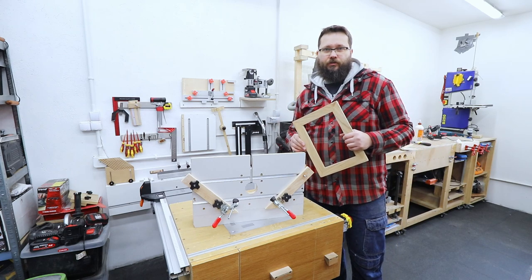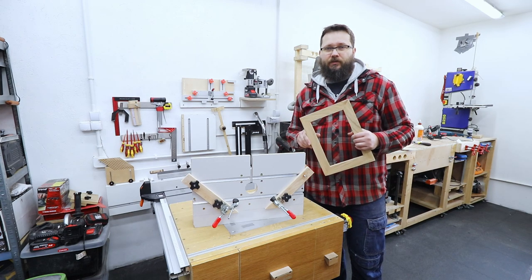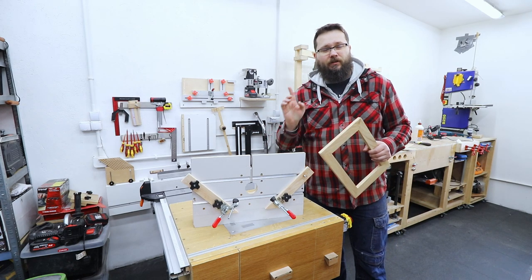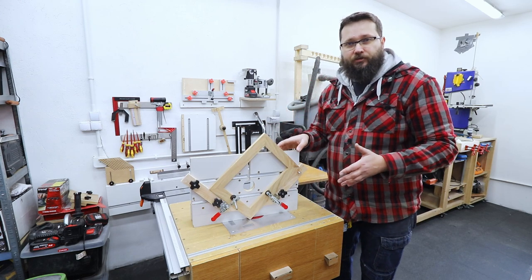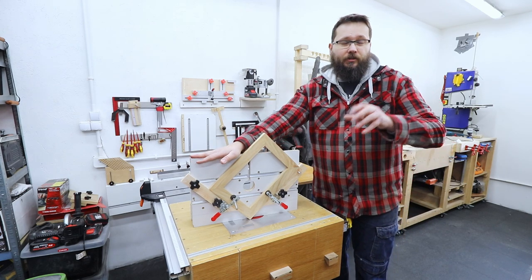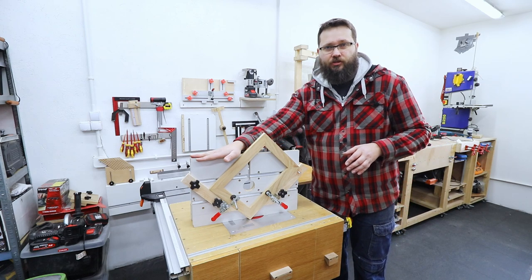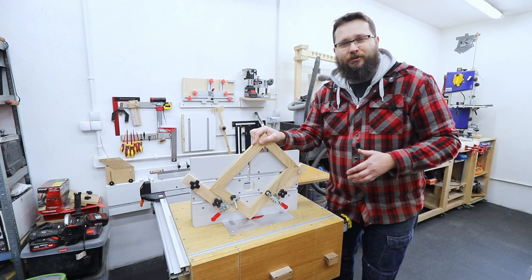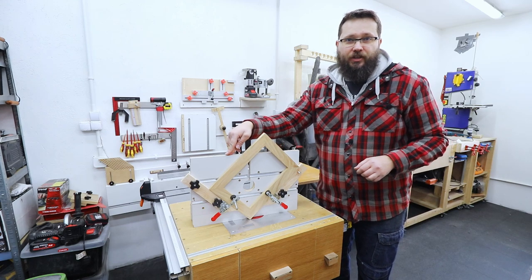However, if you don't have a biscuit jointer but you do have a table saw, you can still do this method — and that's method number two. I've got this really nice jig that I've made for my table saw that will allow me to cut a slot in the corner of a picture frame. If you want to use this method, I've got a full video on how to make this jig, so I'm going to leave a link down below in the description. It can actually do a lot more than just cutting grooves or splines in picture frames, so definitely check out the video.